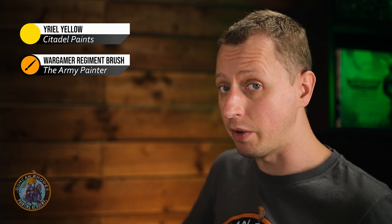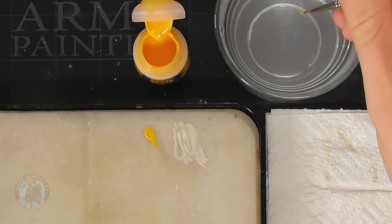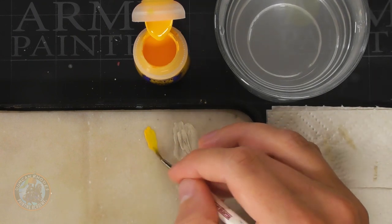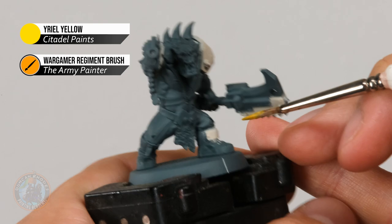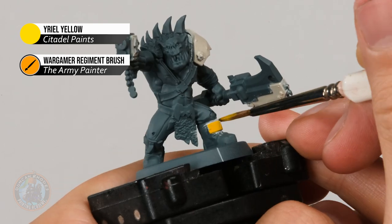Once you've done that you can add some yellow to the colour scheme. For that orcified look we need a really bright popping yellow, so I've picked out Uriel Yellow. Because this is painted over the Wraithbone you'll get a very bright yellow very quickly, so you won't need very much of this. I'm sticking to that regiment brush to apply it. Decide how much yellow you want on the miniature — the bone white should be dominant on the armour, so don't overdo it. Just look for small areas and small little details to pick out.